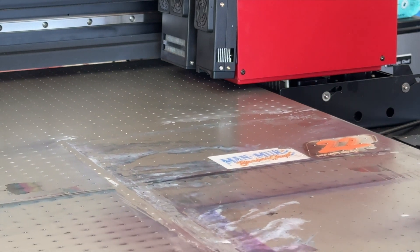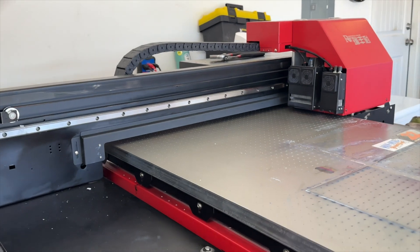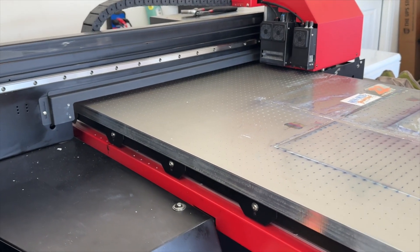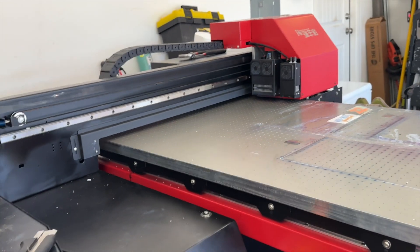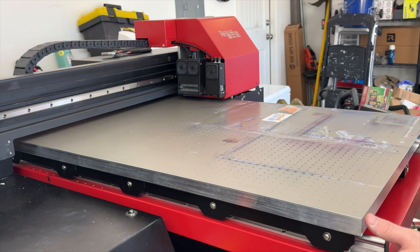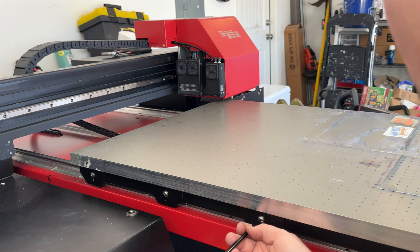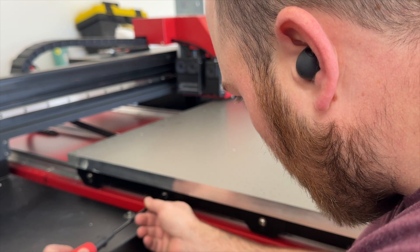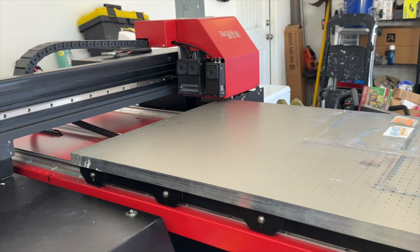It doesn't seem like it's a hard fix. It's my first time doing it, so I'll be doing it and learning just like y'all. I'll start showing off the parts down here. As you can see, there are screws on each side of the bed right here. I'm going to keep the front one tightened down and loosen each of the others — just a little, not too much. I'll do the same on the other side.